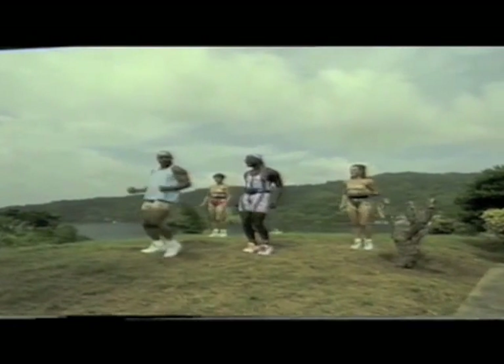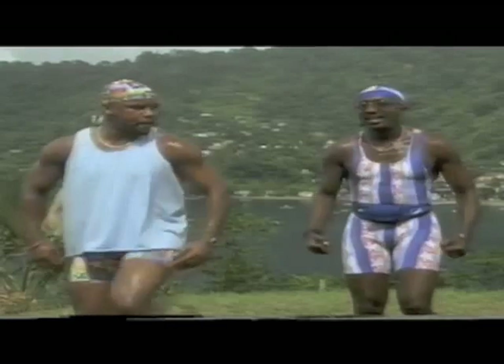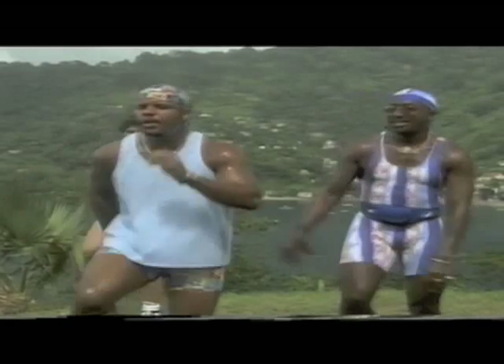Then double pump! Oh yeah, I like that! Again — up, up, down! Up, down! Together! Double pump! Let's try that double time! One, two, three!